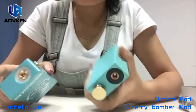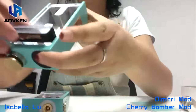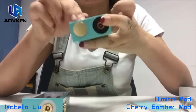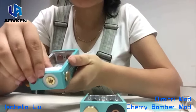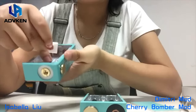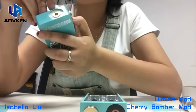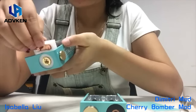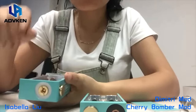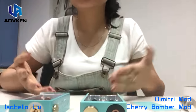Let's see the inner structure. The Dimitri and Cherry Bomber inner structure is almost the same. The left screw is connected with the pin, and the pin is connecting with the RDA pin — so that's more convenient for us to direct the pins. It's really simple. I think that's the simplest mechanical mod structure in the world, and that's why we choose them — because we all like the simple one.